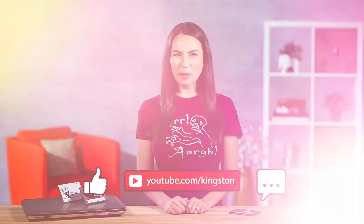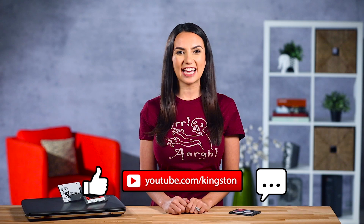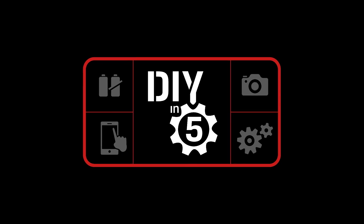Now fly free of worries — all that incriminating data is gone. Please comment below if you have tips you want to share, and be sure to subscribe for more everyday tech tips and videos. My name's Trisha Hershberger and thank you for watching this episode of DIY in 5.